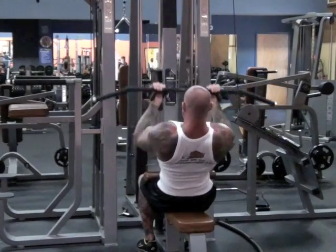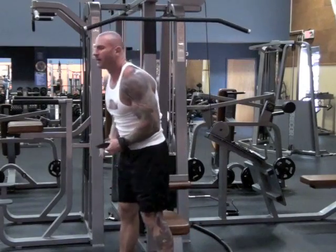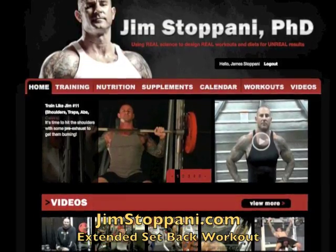And so will the days of not feeling your lats when you train them. Do a total of three extended sets at the start of your back workouts. So the next time you train back, be sure to use extended set training to better stimulate lat growth. For a back workout that I created to show you how to use extended set training, head to JimStipani.com and download my extended set back workout.